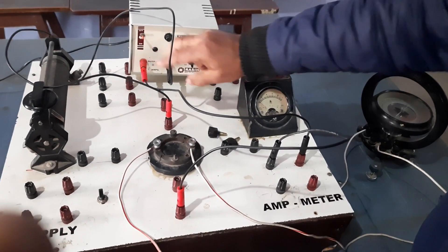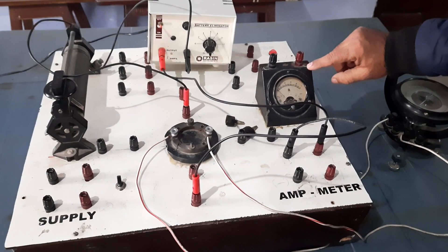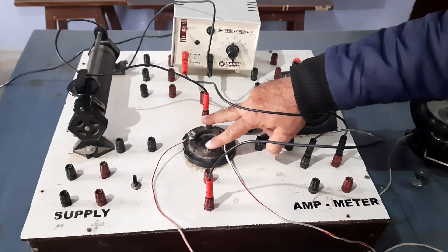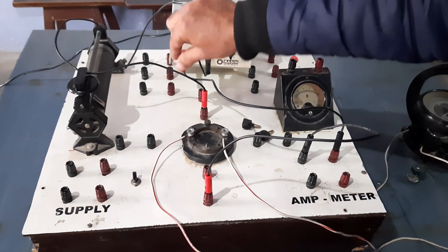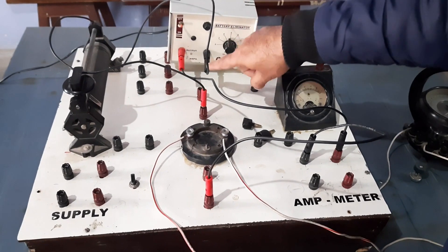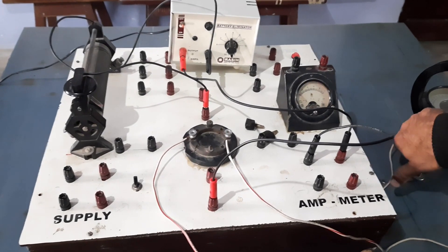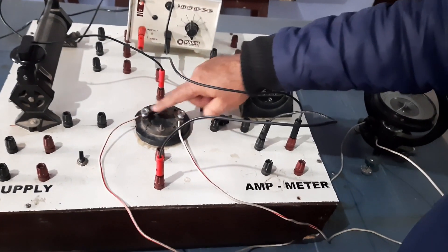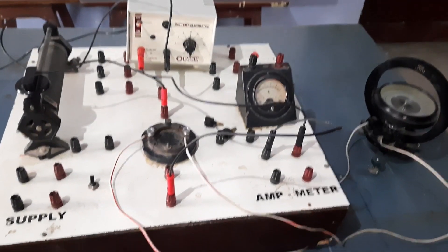We will start from the power supply. The positive end of the power supply is connected to the positive end of the ammeter. The negative end of the ammeter is connected to one of the diagonal points of the four-way key. The second diagonal point is connected to the negative of the battery. The TG terminals for 0 to 50 turns are connected with the remaining two diagonal points of the four-way key or reversing key.